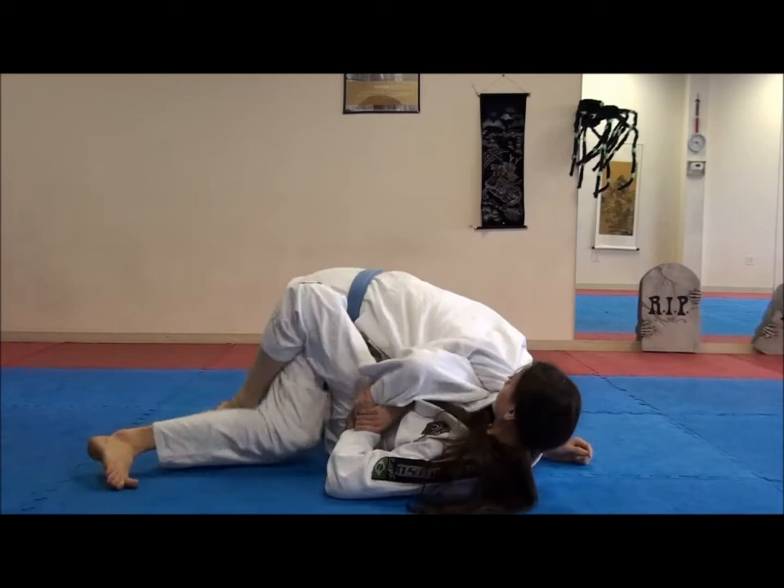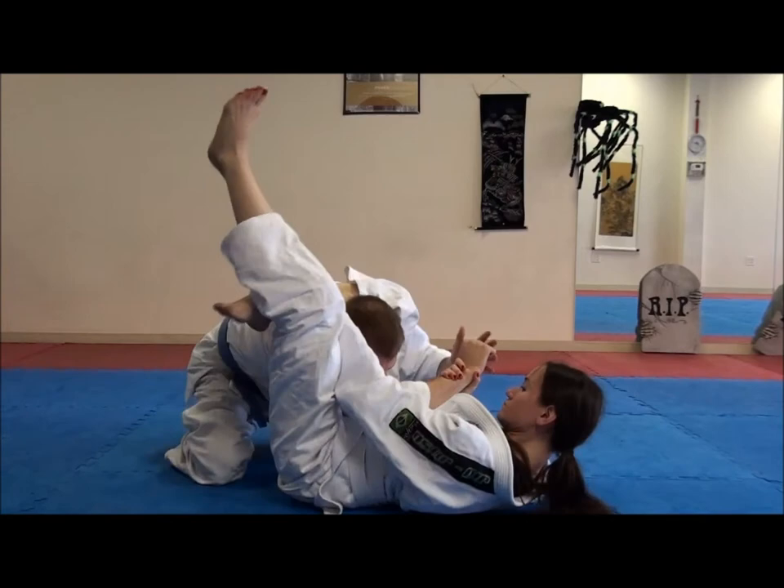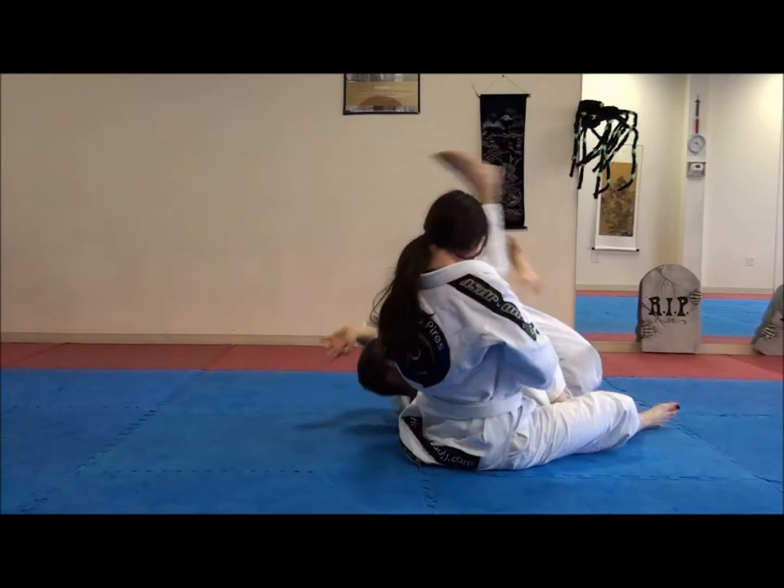And guillotine, per angle, omoplata, bicep slice, wrist lock.